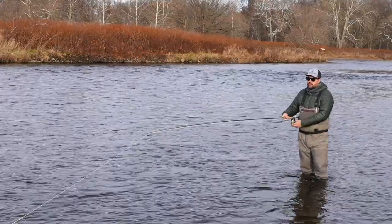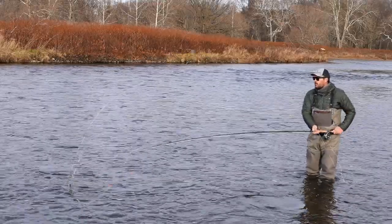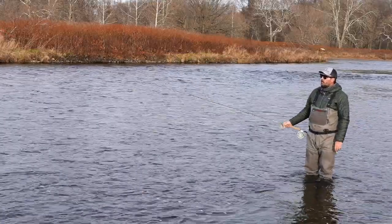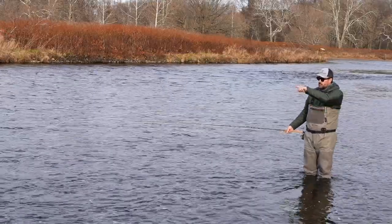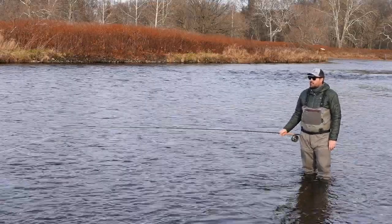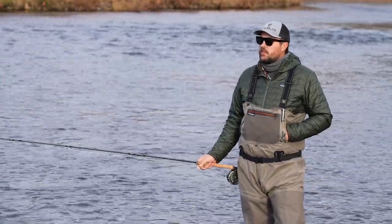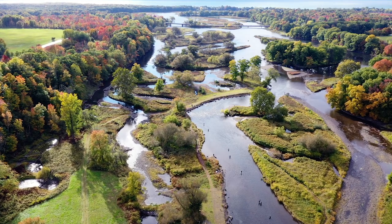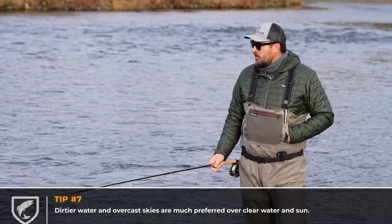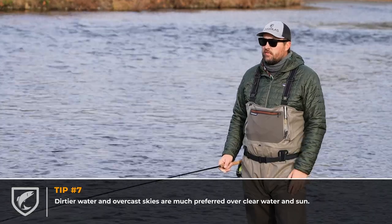After each cast I'm doing one or two strips off my line — maybe a foot or so — then making another cast and just keep covering that water. I just saw a fish dart; probably just spooked one. We have much better conditions today on the river. We're fishing the Douglaston Salmon Run on the lower end of the Salmon River. A little more overcast skies — we had a bunch of rain yesterday so it bumped the water up and added a little bit of color to it, which is nice especially for swinging flies.